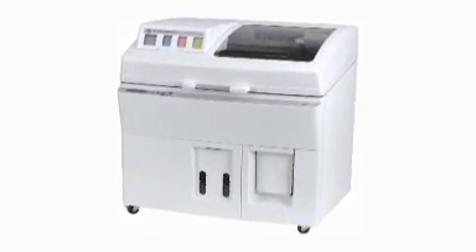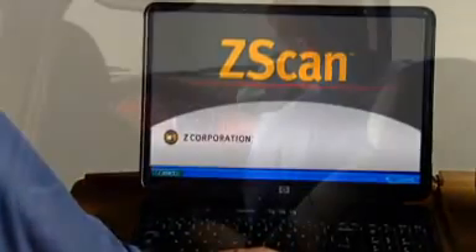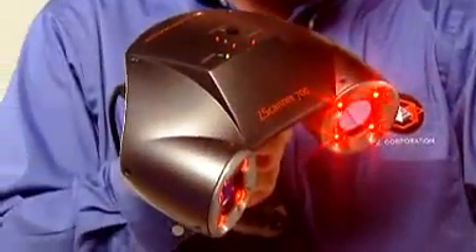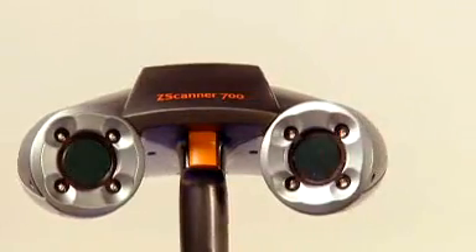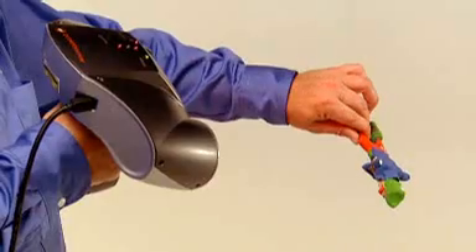That STL file is ready for output to 3D solid modeling software or rapid prototyping machines, and do it directly from the Z Scan software that's bundled with the scanner system. Real-world applications demand a mobile scanner that's fast, easy to use, and capable of producing usable data without post-processing. Real-world applications demand the Z Scanner 700, whose easy setup, mobility, and practical price make it ideal for a wide variety of applications where fast, accurate, and versatile scanning are critical.